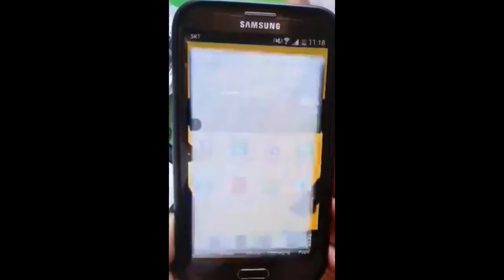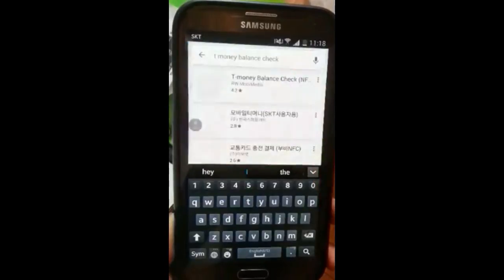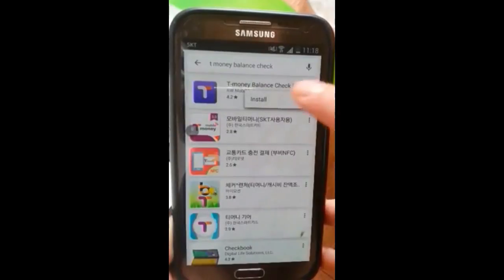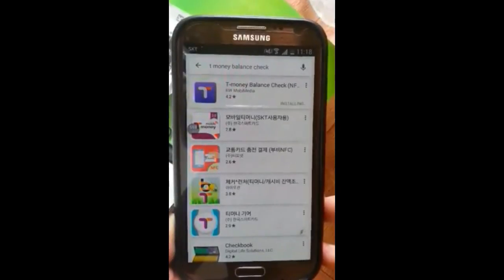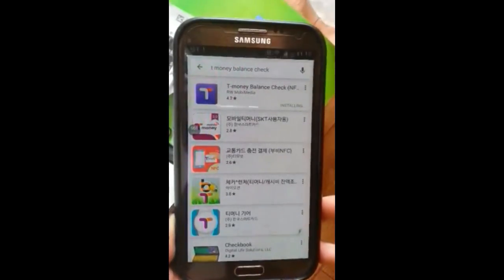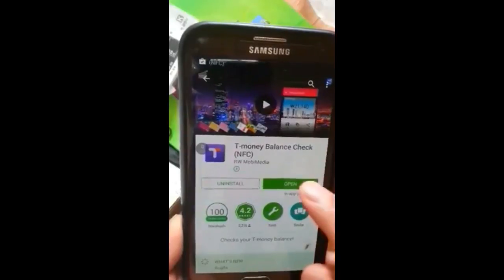I will show you the Play Store. Search T-Money Balance Check. I will show you the installation. Accept and then Install. Then open the app.